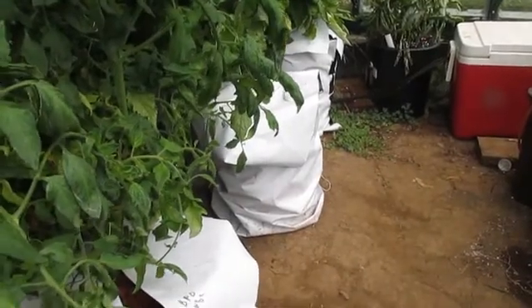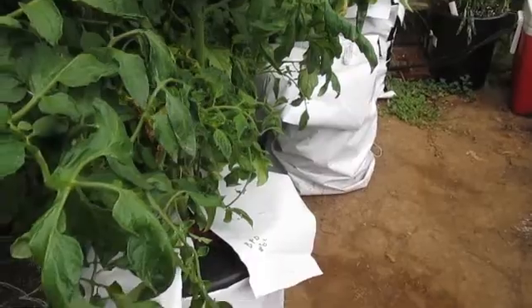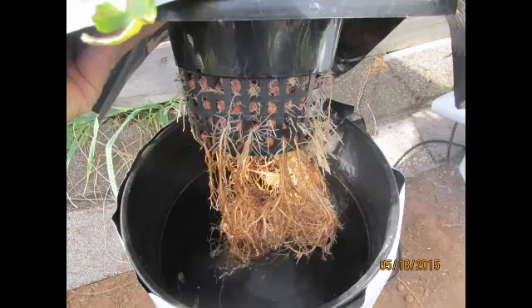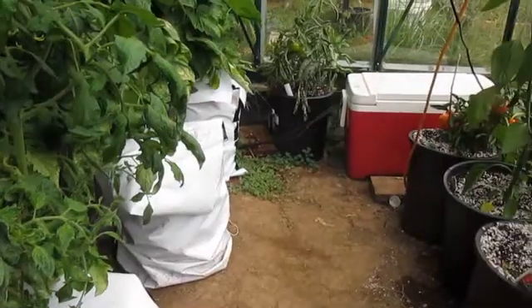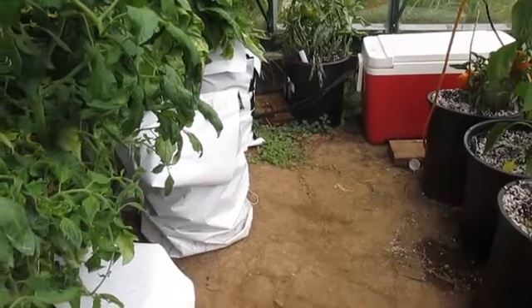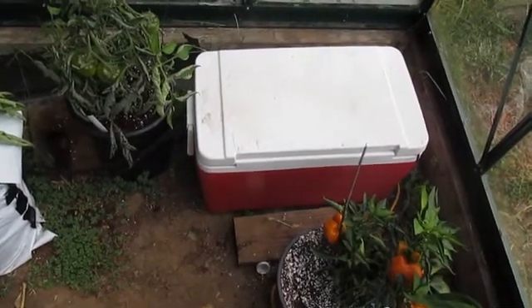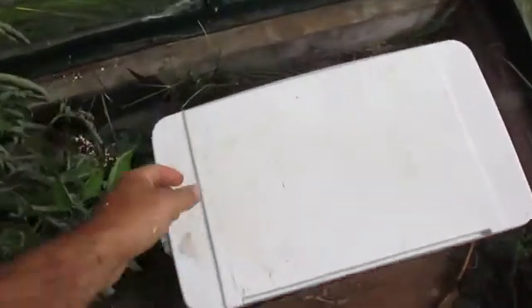In my last video, Billy V had a pretty good comment basically saying that if your air pump is inside your greenhouse, you're basically pumping 90-degree air into your reservoirs. You can see in that last picture the root rot issues I've been dealing with.